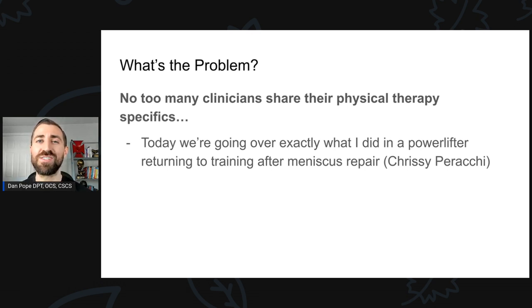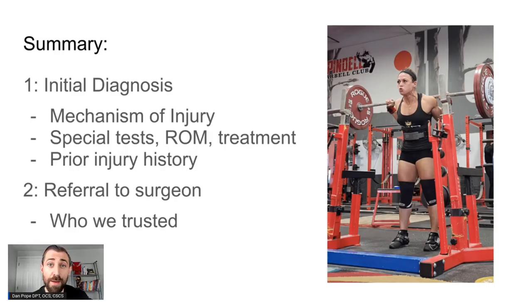The problem I see is not a lot of seasoned clinicians will actually share what they do from a physical therapy perspective, and that's something I feel pretty strongly about that I want to try to do. So today we're going over exactly how I did post-op meniscus repair physical therapy in one of my patients, A to Z — where she started and where she ended up when she competed and actually won a national championship after rehabilitation with a powerlifter named Chrissy Paracki. In today's episode, we're going to go over the initial diagnosis, the mechanism of injury, the special tests we used, range of motion, treatments, and prior injury history.